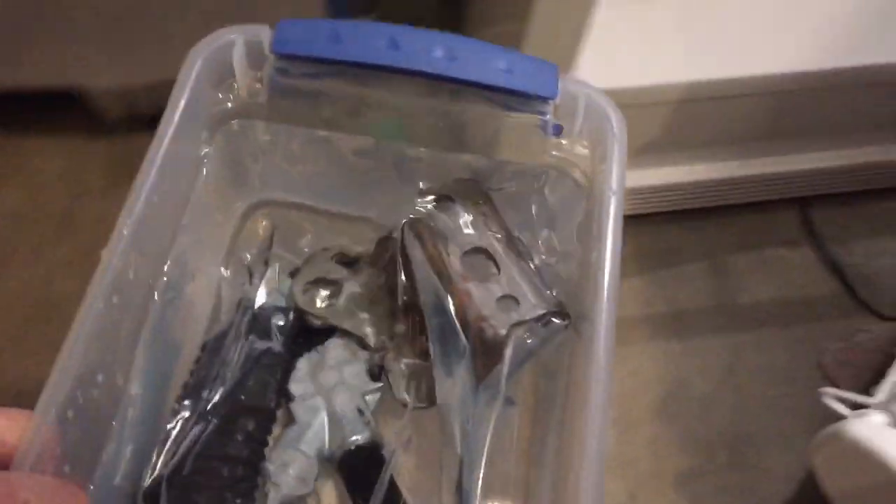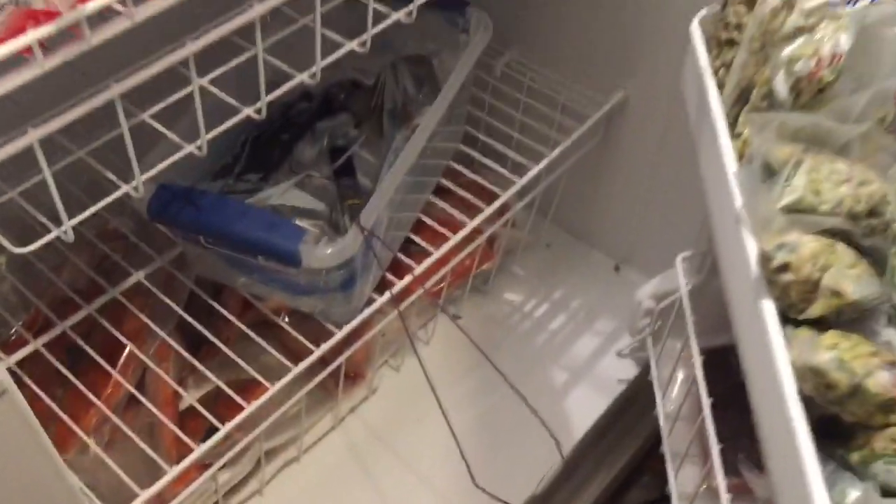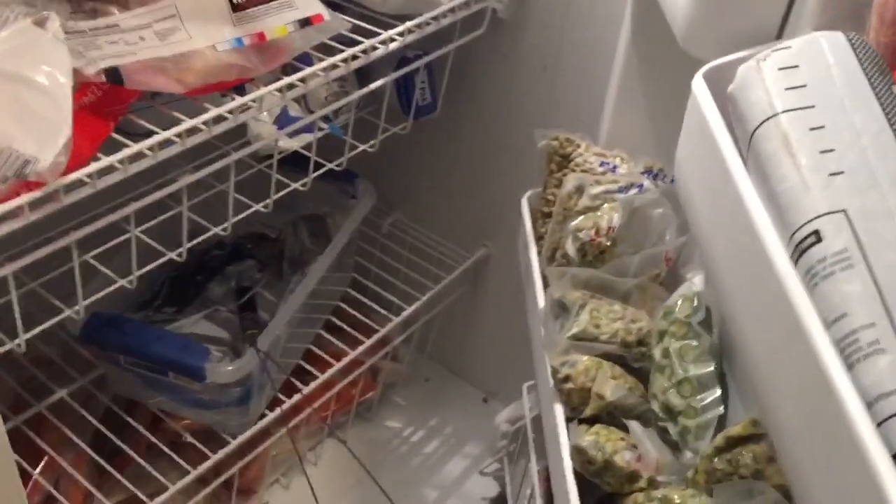Okay, put this baby in the freezer and see how it works. I hope the bomb squad doesn't come to my house.